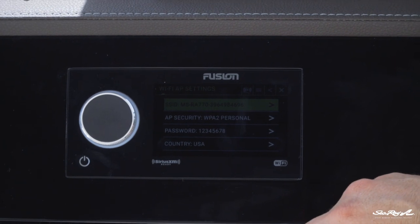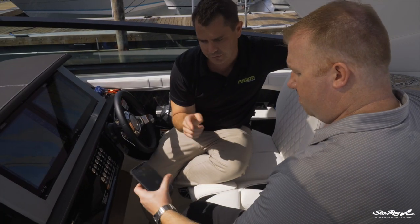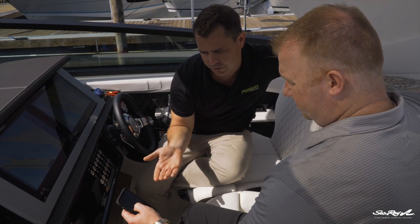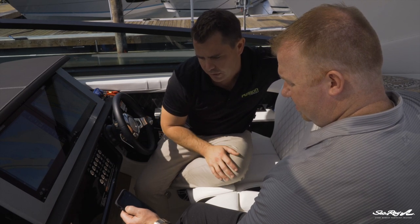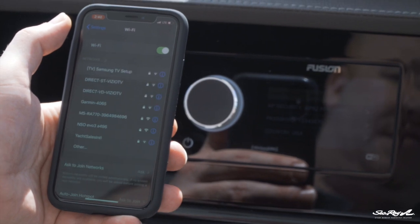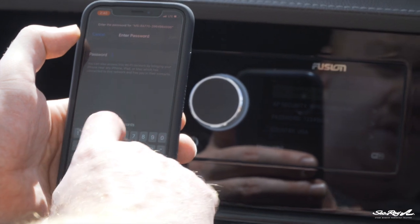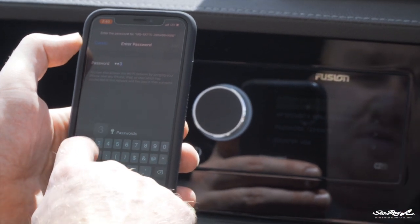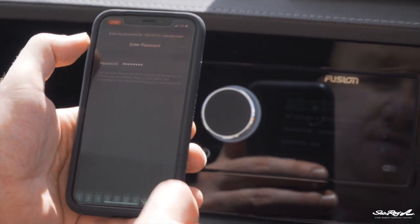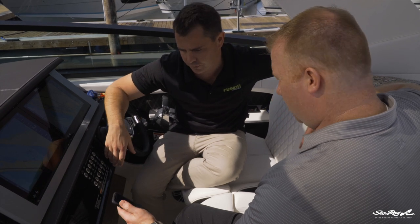Now that we know what the name is and what the password is, we can connect on the phone. Open up settings and then go into Wi-Fi like you'd normally connect to a Wi-Fi connection, maybe at a hotel or at home. We're going to search for devices — and there it is, that's the one we're looking for. The name matches up with the SSID, which is the name of the network. Pop in the password: 12345678. Join. Exactly the same process you'd normally expect at home or at a hotel — and we're connected.